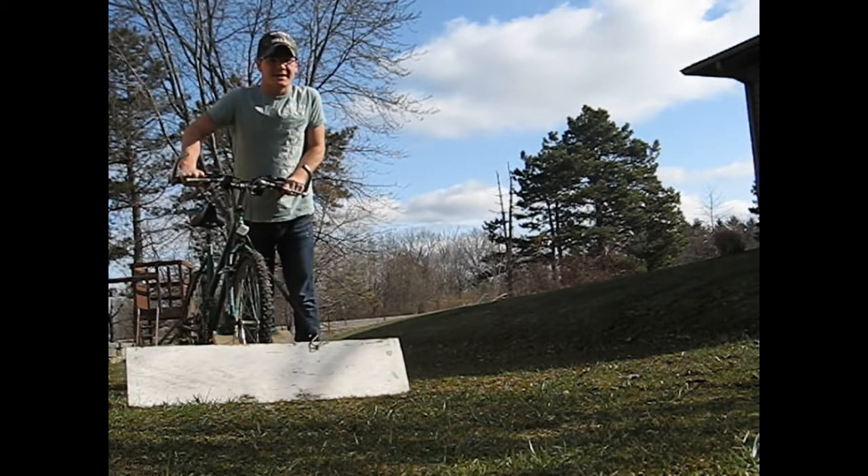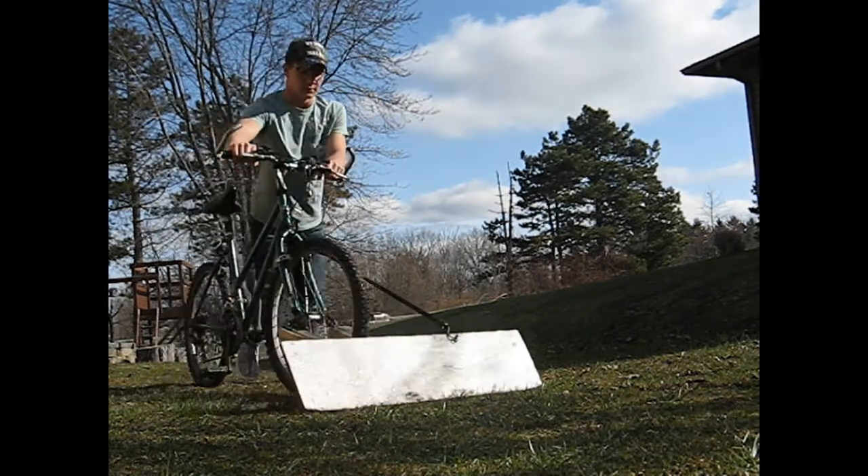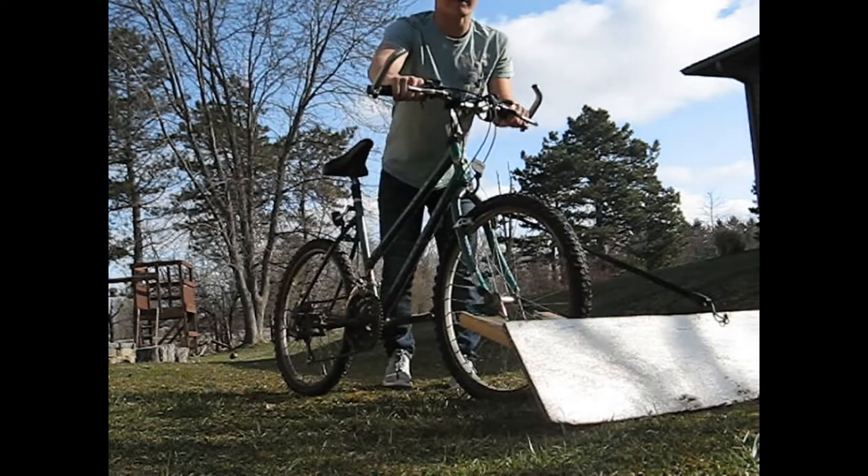Right now it's down. I can push snow or dirt with it. It pushes and it's on a 45 degree angle.